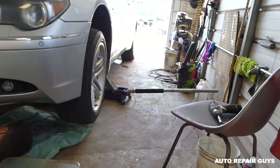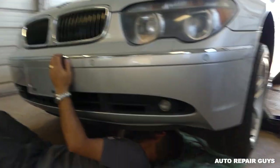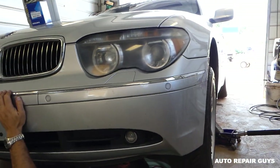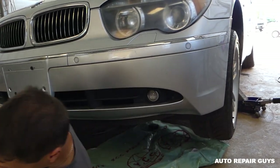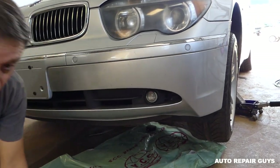Hey guys, welcome back to Auto Repair Guys. Today we will be doing an oil change on a BMW 745li, this is a 2003 model. We'll be changing the oil today, show you what we use, how to do it, and all that stuff. Stay with us and we're going to go ahead and start on it.